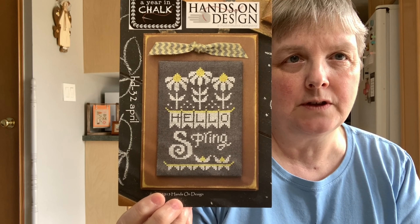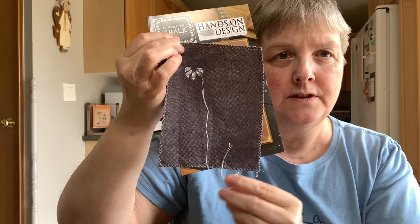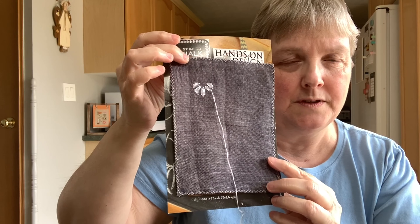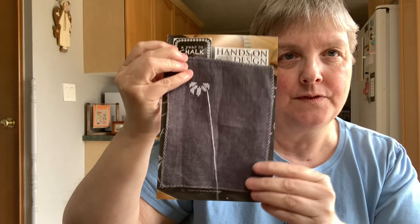That is the month of March. I did get started on the month of April, which is Hello Spring, but I just have a little start on this — pardon the dangling thread. I started it when I went on a road trip with my sister and she was in an appointment, so I just stayed in the car and stitched, and that's how much I got done before stopping mid-thread.